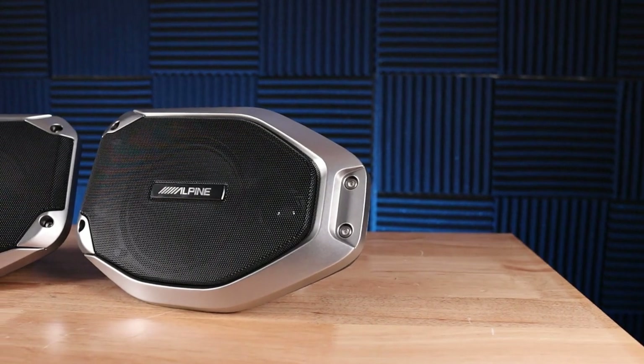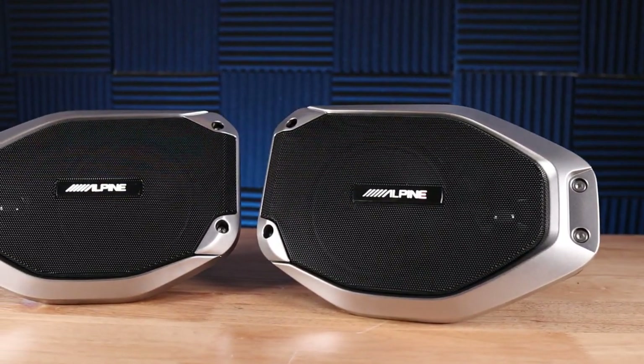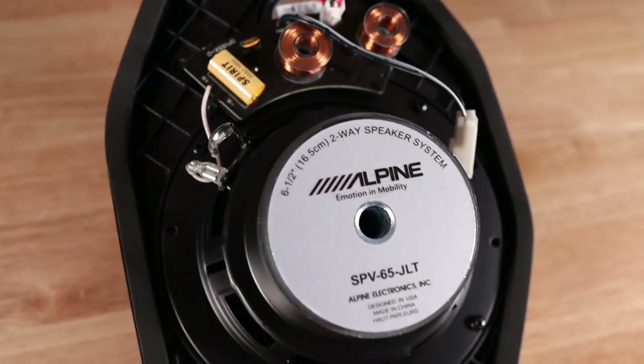There are a few great things I want to point out about these speakers. Number one, the fit and finish — these things look like they're made for Jeep, and you don't have to worry about getting caught with your top off because they're weather resistant. Number two, it's a six and a half inch component speaker system that's designed to work in the small airspace available in the Jeep soundbar.